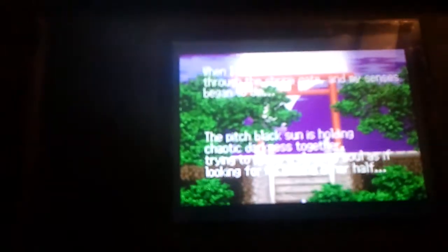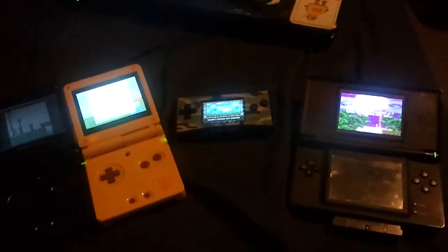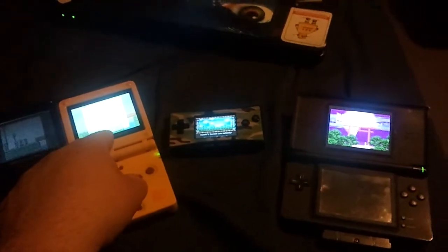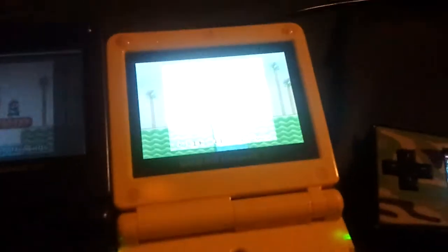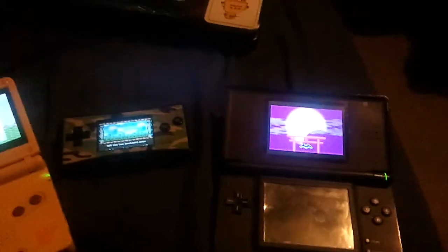And then the final one I have is the DS, just for more comparison. You can see all the different screens — this one is honestly I think the brightest screen out of all of them. But it could just be the game. No, it's definitely the screen.